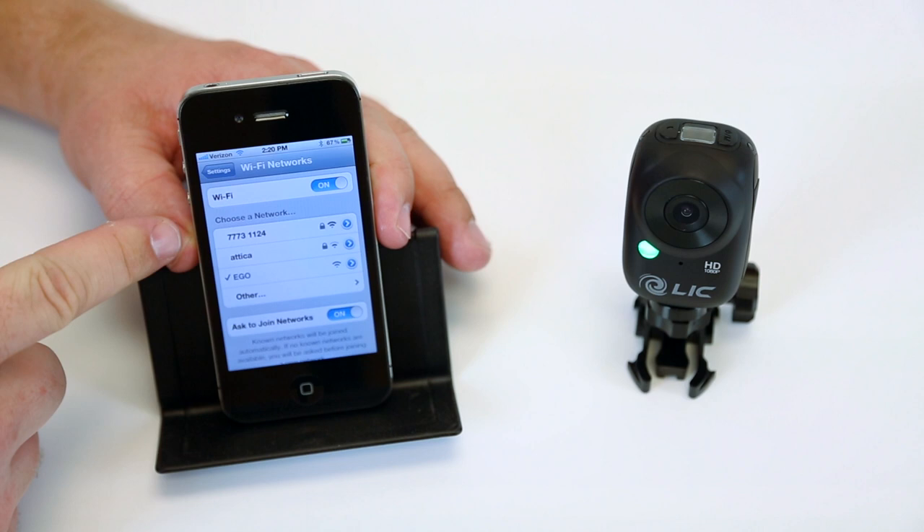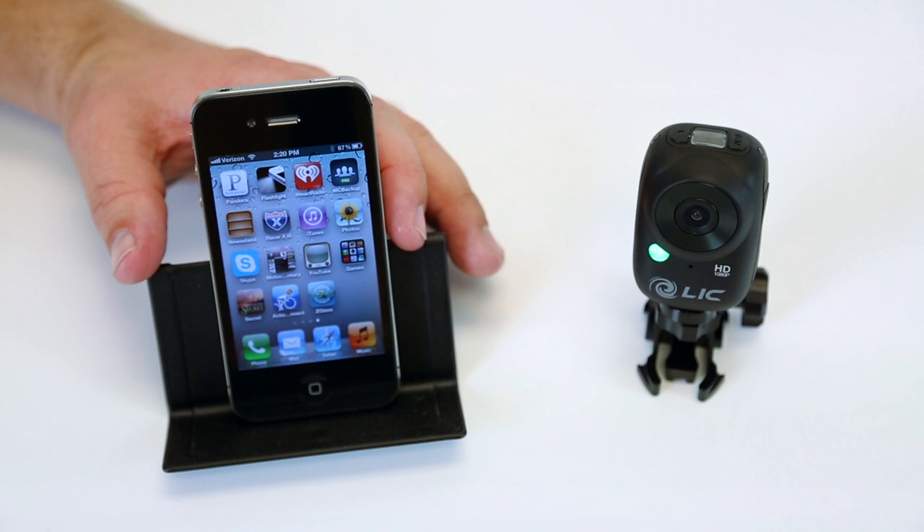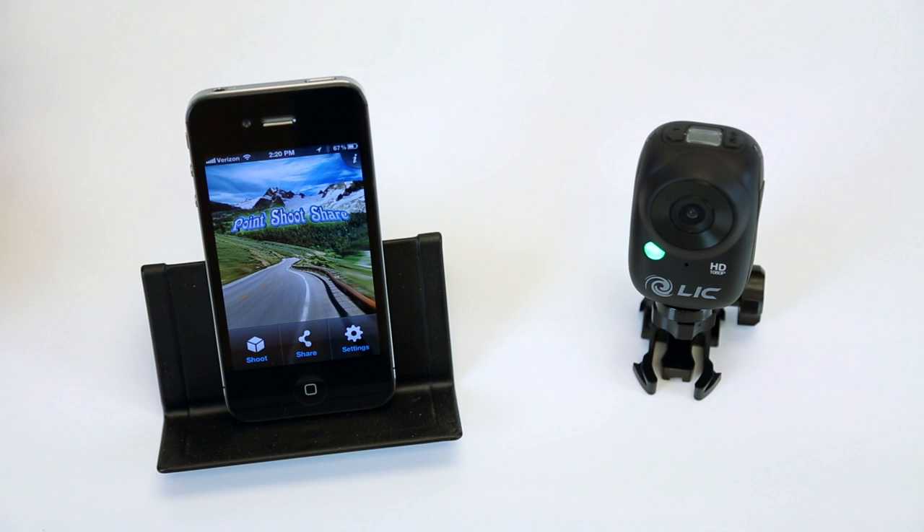Then I go into the Action Connect app that I downloaded for free from iTunes. And now this is the screen where I can either line up my shot, take pictures, change all my settings, or view what the camera is looking at right there.